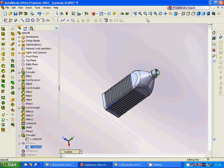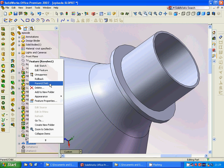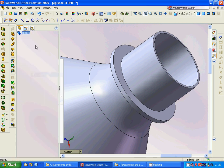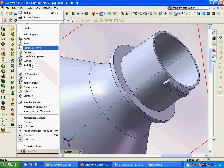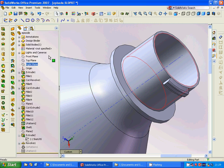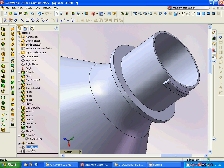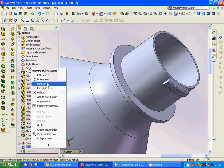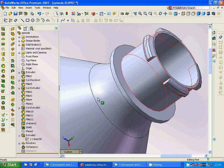You can see this sketch, and we are going to make a revolve through this axis. Then we are going to make a circular pattern of this — the count is three.